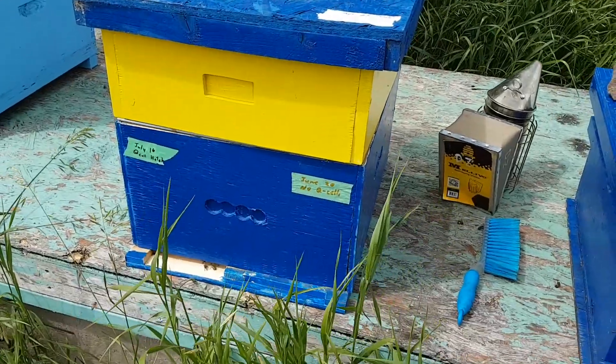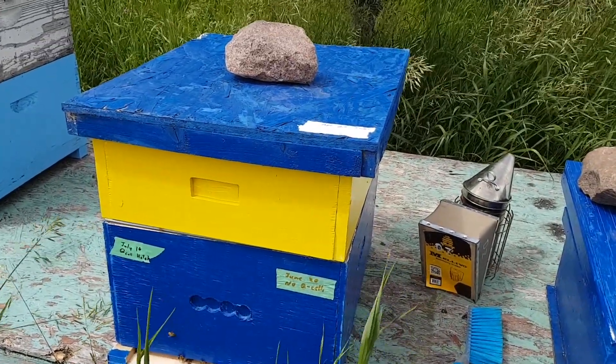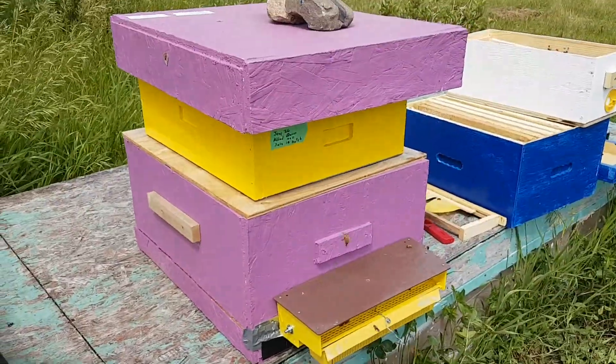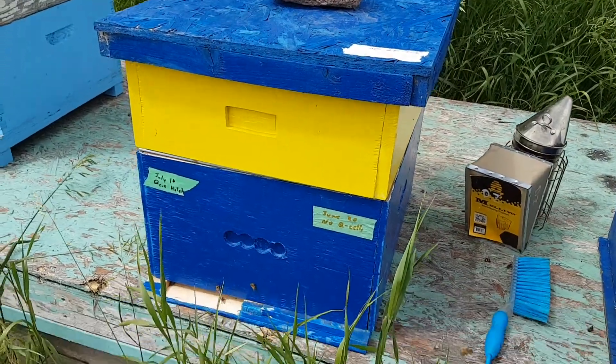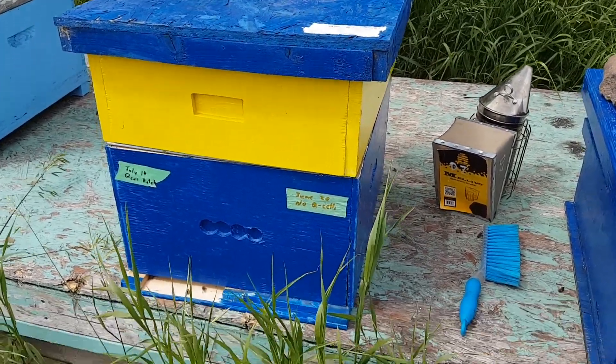Then I checked this hive here. It's got a bunch of eggs and brood and fresh brood in it. So that means I must have moved the queen from there over to there and I don't even know I did it. That's not really the way you're supposed to do it, but it's the way I did it apparently.